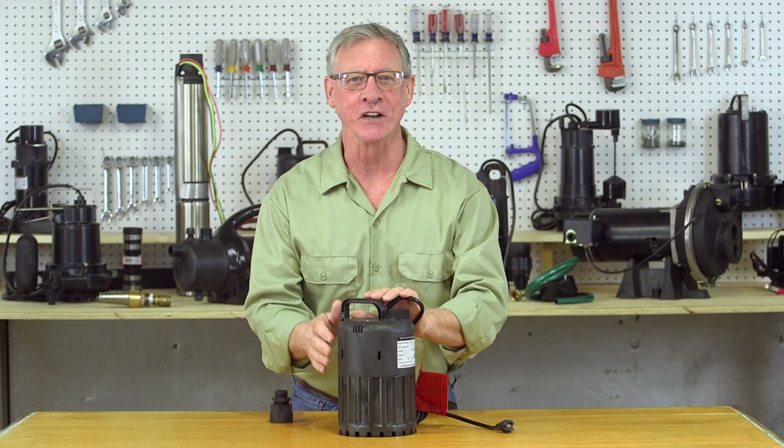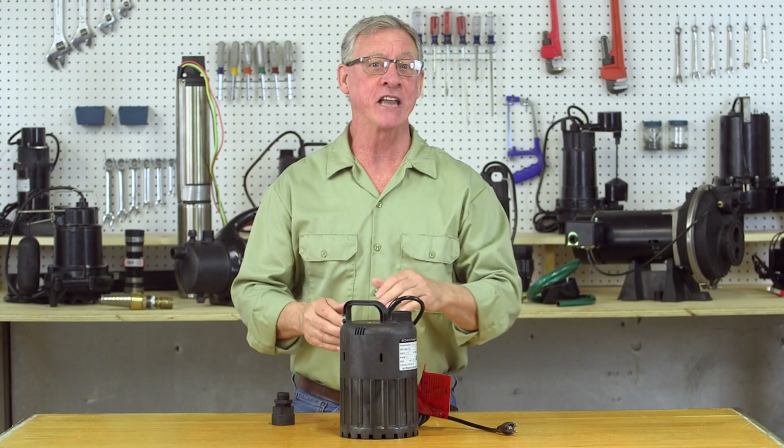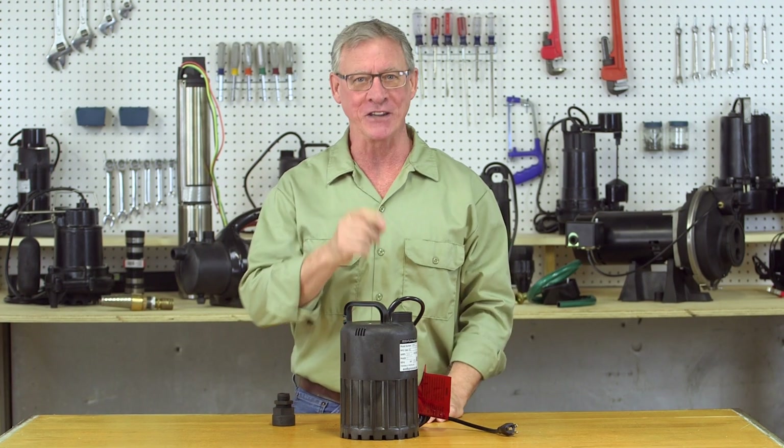This portable utility pump can be a real lifesaver. It can be used to pump standing water out of basements, or even powering a water feature in your backyard pond.